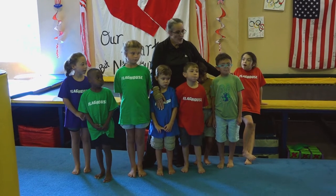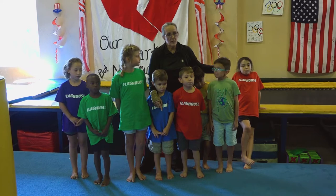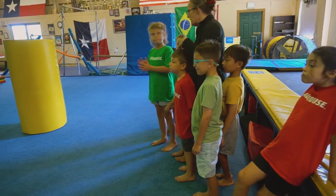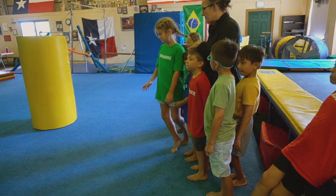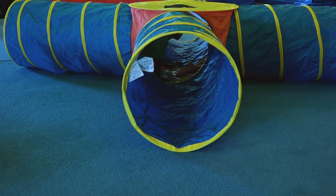Are y'all ready? When I say go, we're going to go one at a time and start in this tunnel. Sarah, go. Good job. Ryan, go.